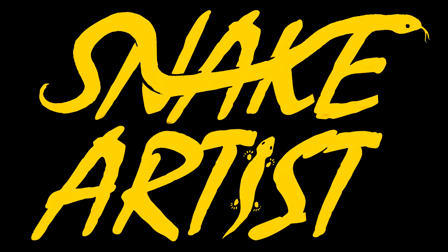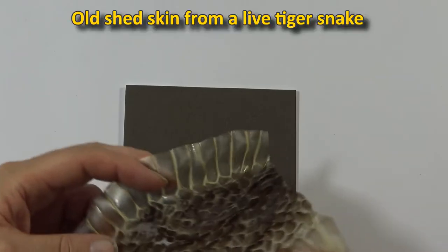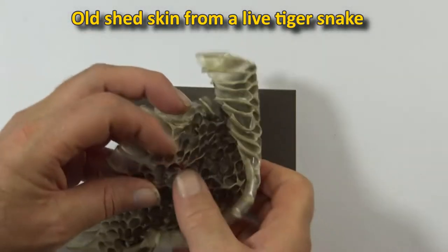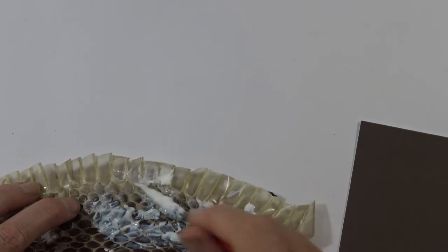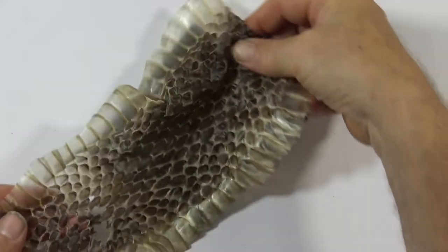Today I'm doing a snake skin collagraph. I started off with some snake skin and I put PVA glue on the inside of the skin. I want to do it on the inside because I want the outside to be the bit that I'm going to collagraph.